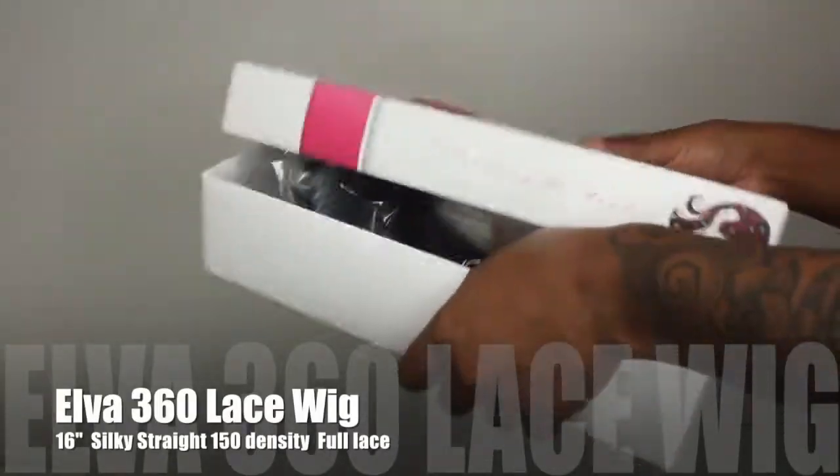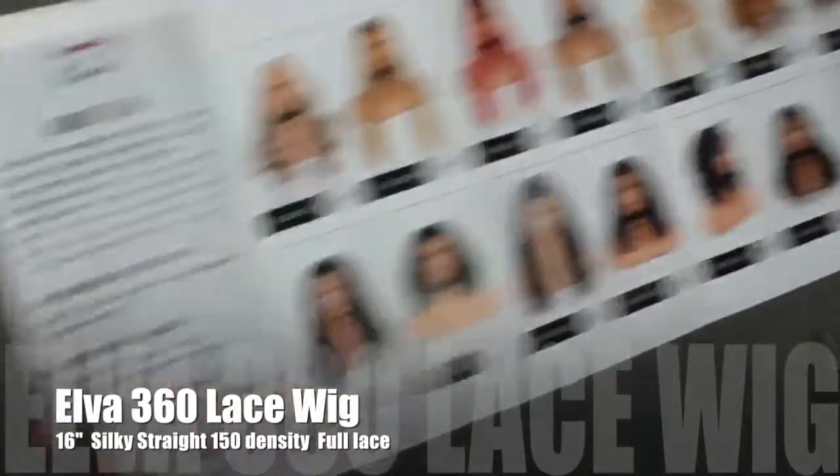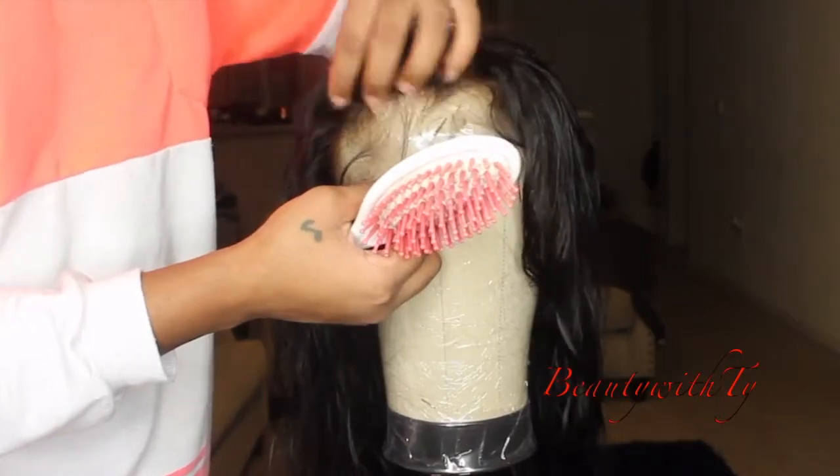This is the box that the wig came in. It is a 360 lace wig and it has a really nice pamphlet that came with it giving you all the care instructions and how to style it. It also came with a net. The wig has three combs in it, a tag, and adjustable straps — they really spent their time on this wig. And that hairline, honey, it is the bomb.